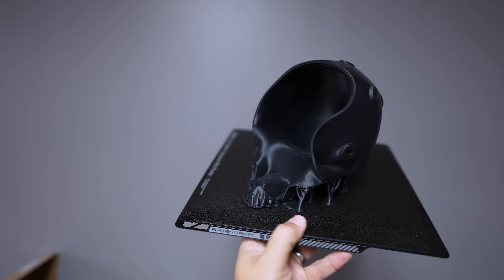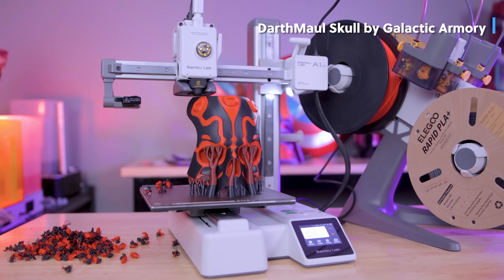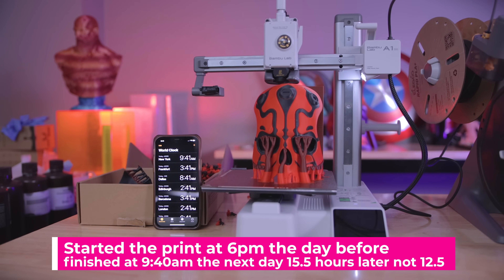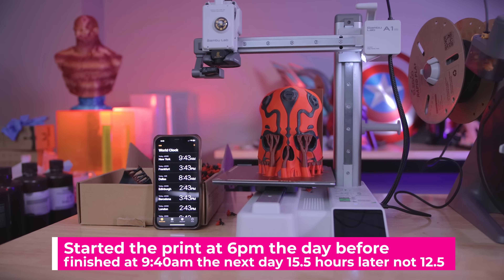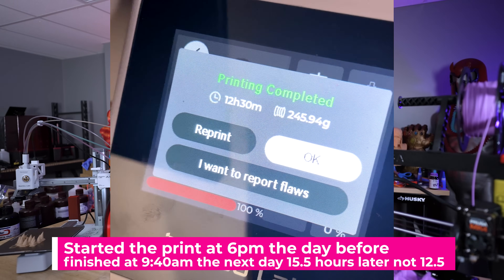A perfect example is the new A1 Mini. I did this whole Darth Maul skull print, which turned out absolutely amazing — reprinted in the correct red and black color combination. It was shown as a 12 and a half hour print right there on the screen. But guess what? It wasn't a 12 and a half hour print. It was a 15 and a half hour print. It was off by a good bit.